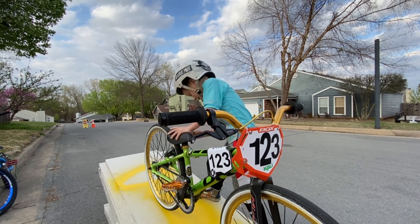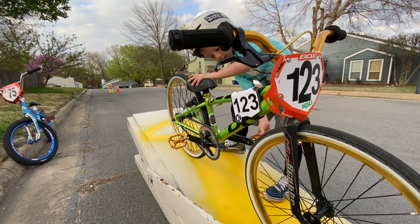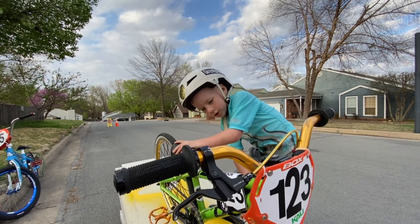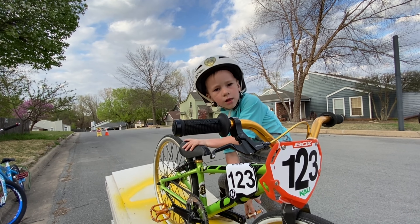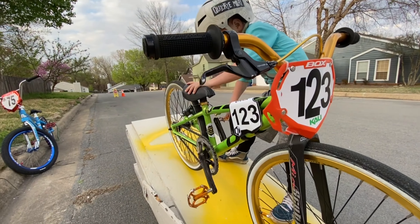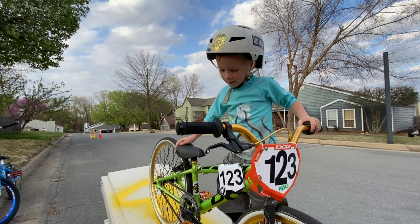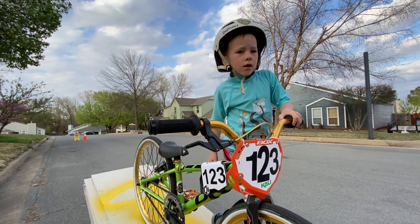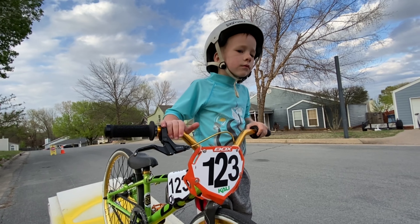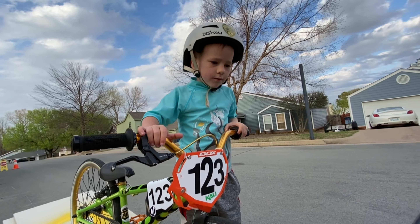Hi, I'm here to show you another skill — how to do this. I used to do this pedal, but I'm going to try that pedal now.